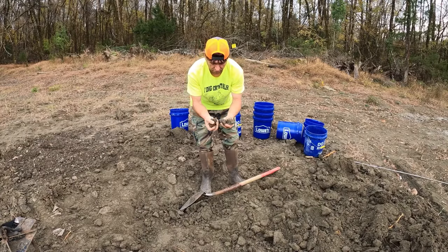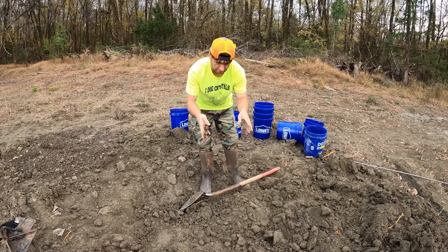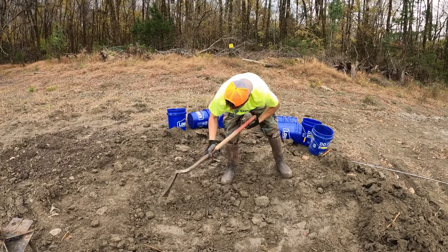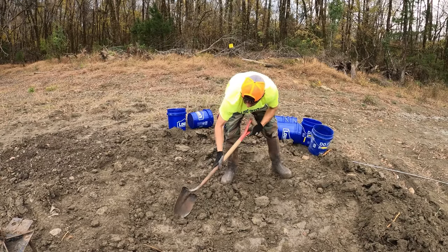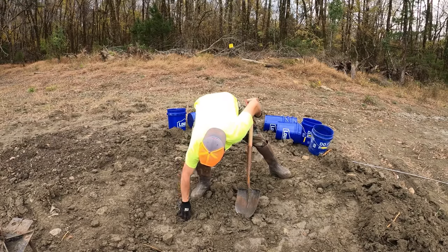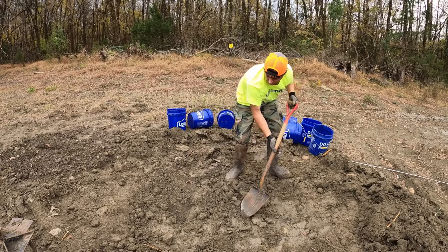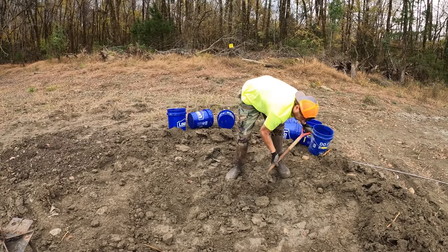That muddy fluffy stuff has no rocks in it whatsoever — it's basically nothing. What I'm doing now is taking my shovel and scraping the top of the gravel, getting all the fluff off. There's a big rock, then about six or seven inches of nothing, and then more gravel. Let's get all this fluff off.